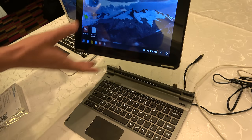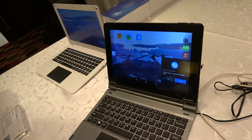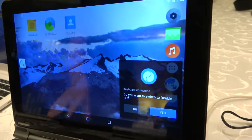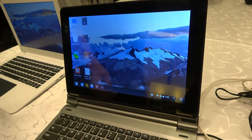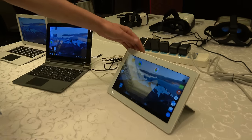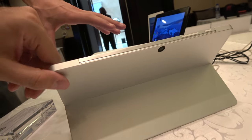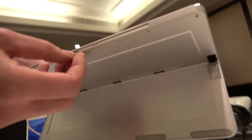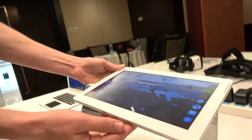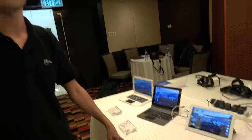If you turn it back into tablet mode and put it in its dock, it will prompt you to switch into Phoenix OS mode. There's also a second device — running the octa-core A83T — similar to the Surface Pro form factor, with a keyboard case integrated, offering the same dual-OS switching functionality.